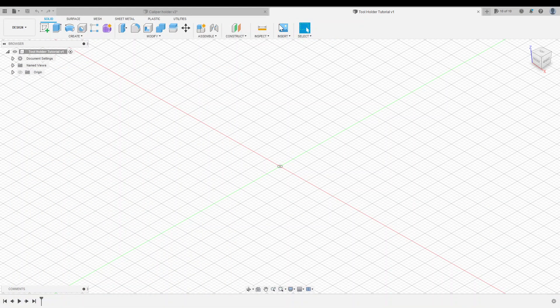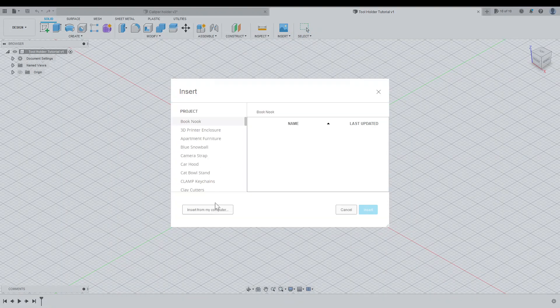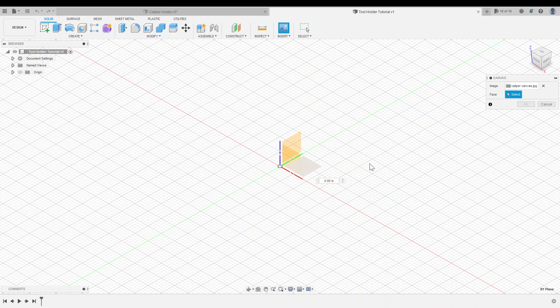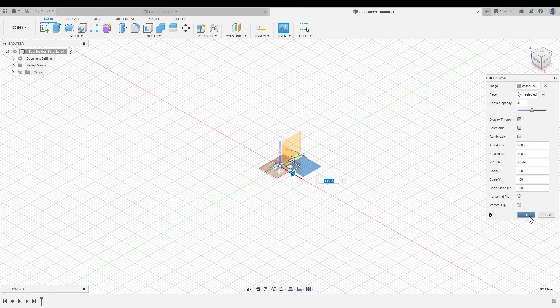Then we're going to insert this as a canvas in Fusion. So I'll go to Insert, Canvas, select my JPEG, and insert it on the XY plane, and click OK.